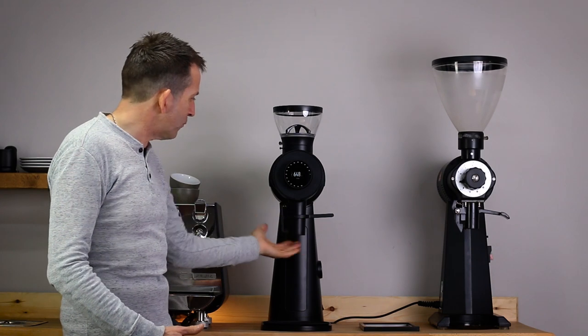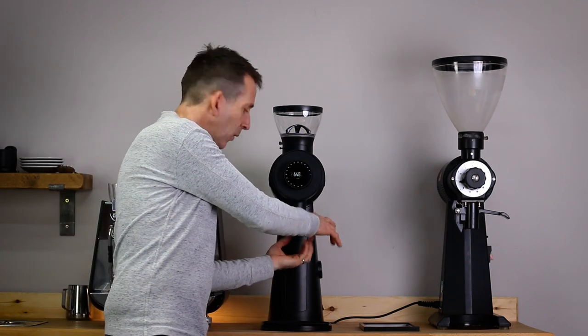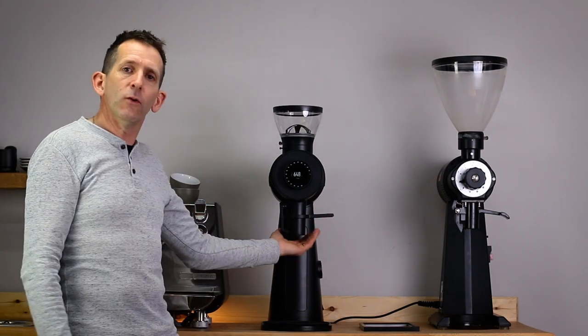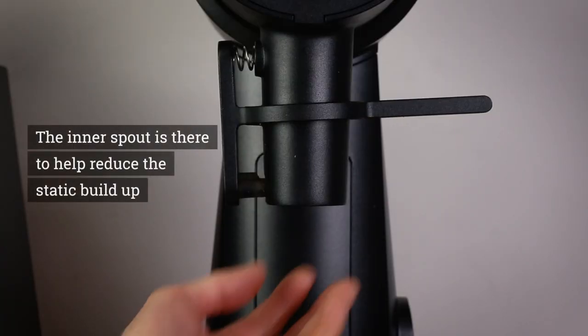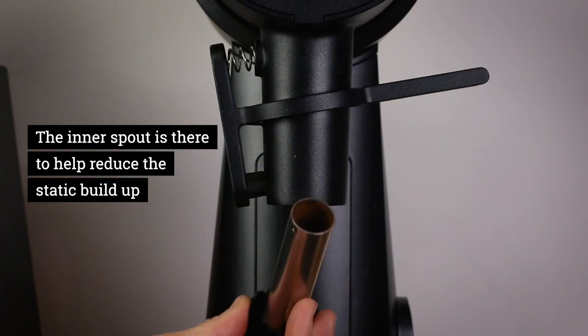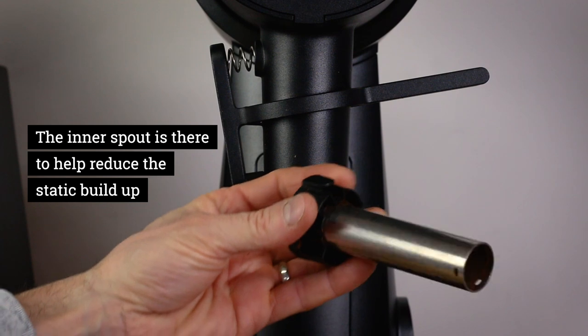They've kept this really nice little bag holder here, which is also a place to knock out grinds — a really useful feature. But they've also introduced an inner spout, and this inner spout is designed to reduce the static build-up that gets quite annoying.